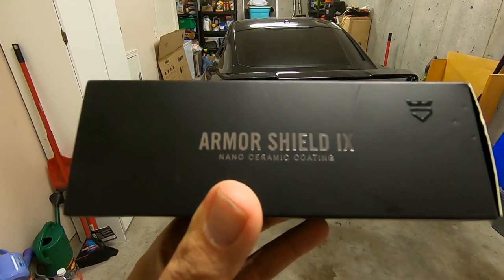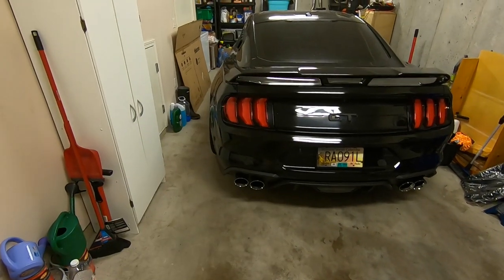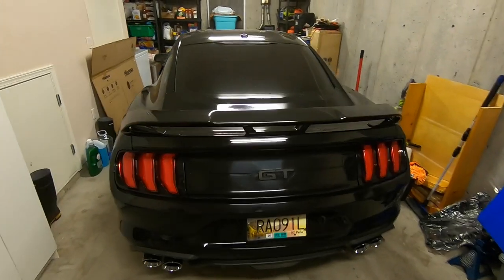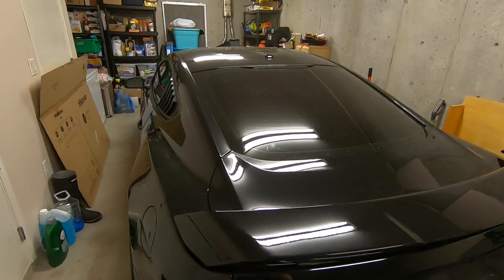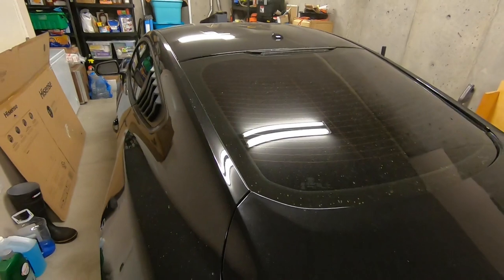I did use this — not much left on the box but you can see on the side: Armor Shield, this is Avalon King's stuff. You can order it online, it'll get here within a week, and I'm even up in Canada where it takes a while to ship — took about a week to get here. One bottle is plenty for the car. I did one coat around the whole car, and I did end up going back and doing the windows as well.